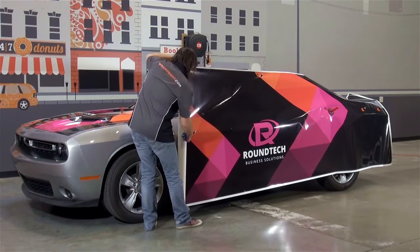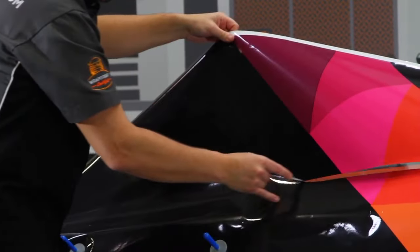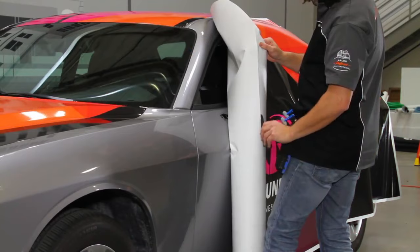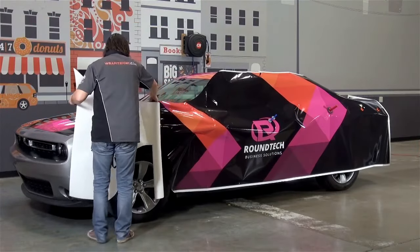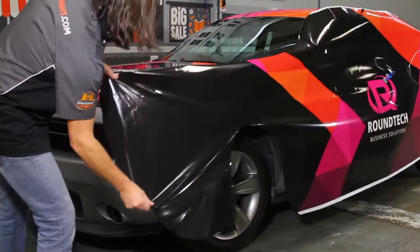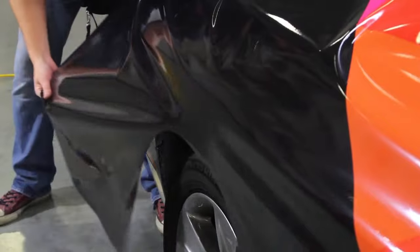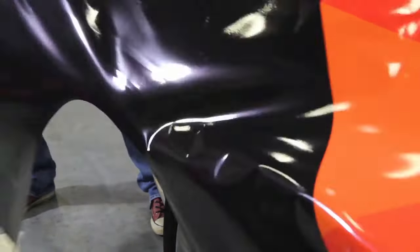Handling large amounts of exposed adhesive is a common problem for solar wrappers. We suggest trimming out wheel wells and making a back-slit at a midpoint in the graphic, but SLX Cast Wrap does all the heavy lifting from there. Snapping up to get your graphic perfectly positioned is easy, and even if you get a wrinkle, just snap it up and lay it down until it falls smoothly over the body line.